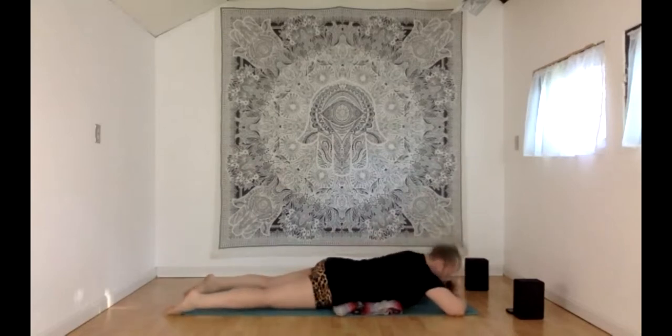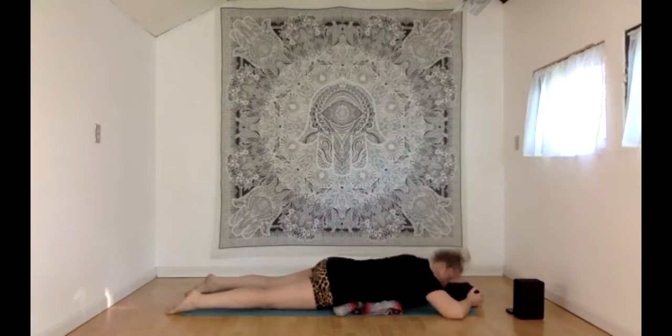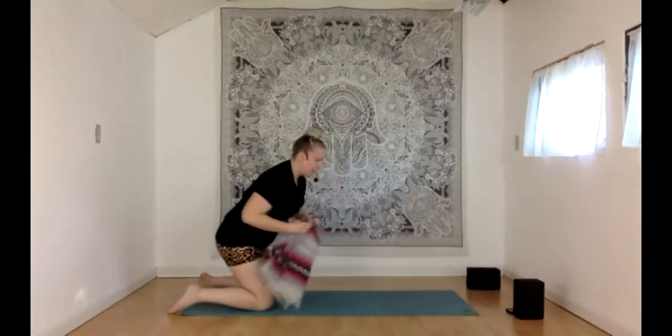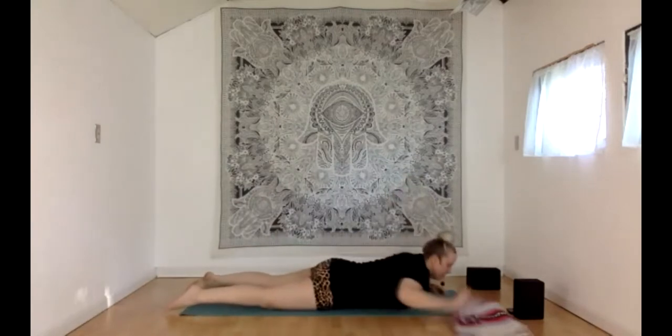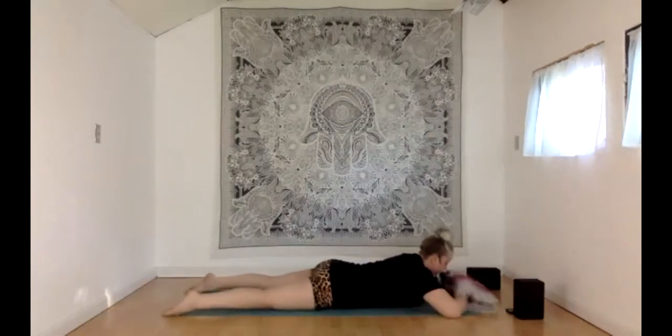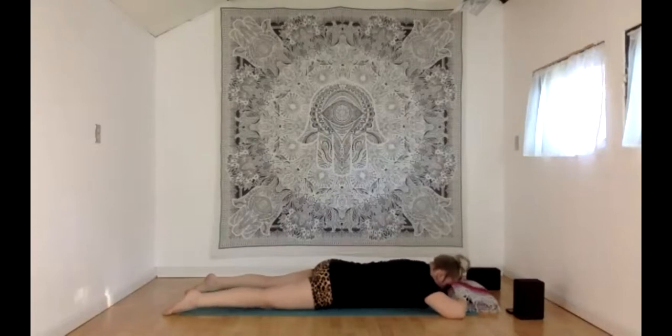Stack the hands or fists underneath the forehead and then rest your head on top — maybe a block, maybe a pillow. Lots of options here. And if it doesn't feel great to be on your stomach today, you can always flip over to your back or come up to a seat as we begin. Just make sure you feel as comfortable as you can. We're going to be here for a few minutes, so if you're feeling discomfort already, keep adjusting.